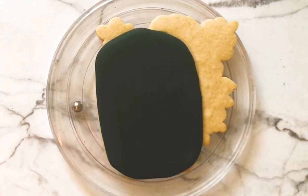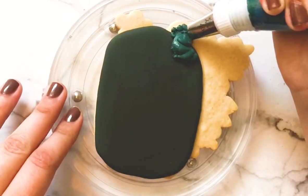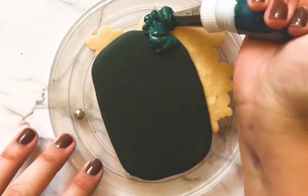Hey y'all, welcome back. Today we're making a floral tombstone cookie for Halloween. I'm starting with a cookie that's been flooded just on the part that's going to be the head of the tombstone.